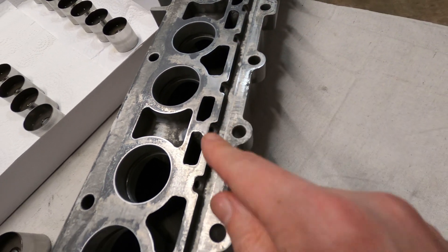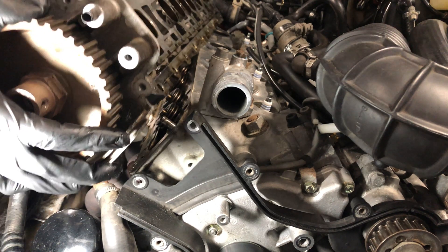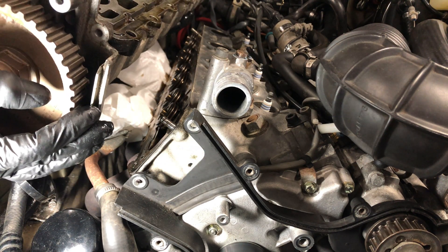A persistent tapping can indicate a blocked oil feed or that one or more of the lifters has collapsed, in which case they should be replaced. The lifters can also be inspected whenever the camshaft housing is removed for other maintenance on the car.